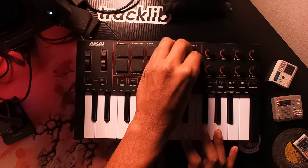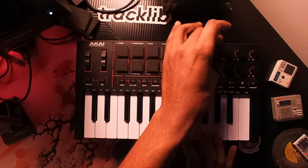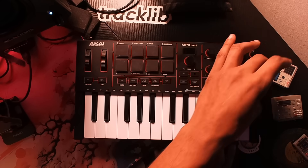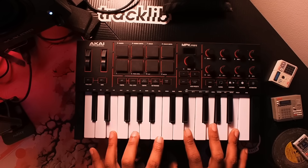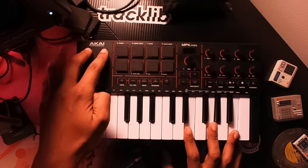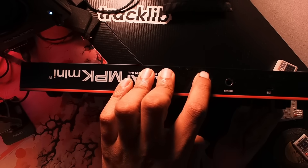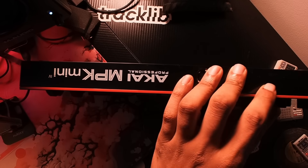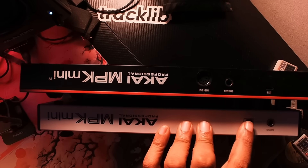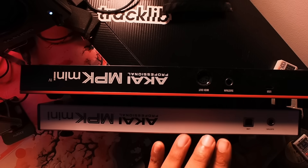The knobs are endless encoders now — I remember years ago complaining that I wished they would change from fixed to endless encoders, and they did that. The pitch and mod wheel knobs are new additions, and I like this layout. The back of the unit has changed a lot: it now has a full MIDI out and a USB Type-C connection. The MPK Mini 3 had USB Type-A but no MIDI out.